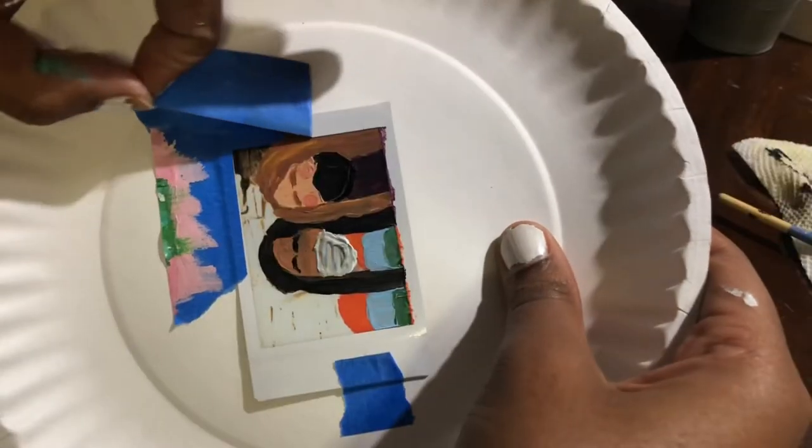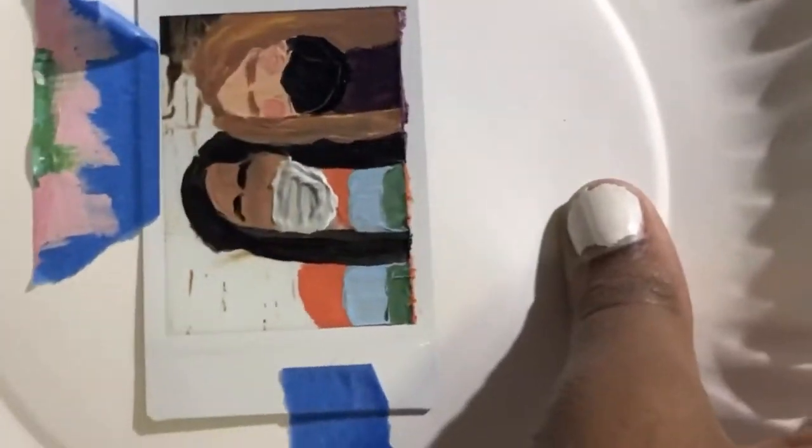Oh my god, what is that? Oh my god, what is that? So it's the next day and I've let the paintings dry and now I'm ready to reveal how they turned out. Some of them look really bad but some of them are kind of cute, so I would definitely recommend doing this.